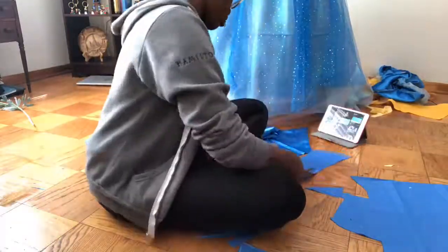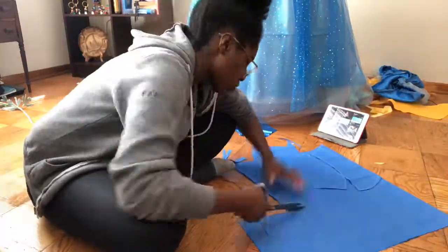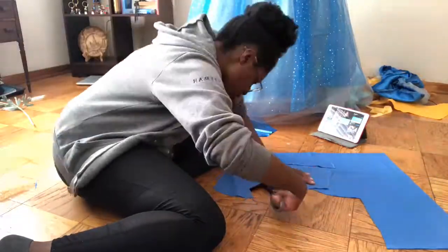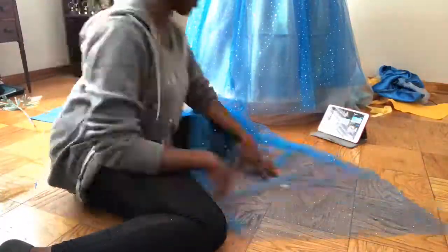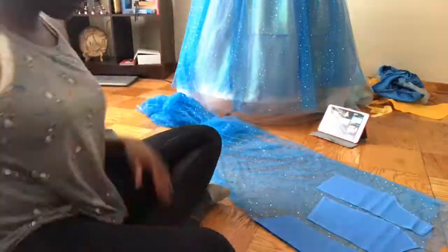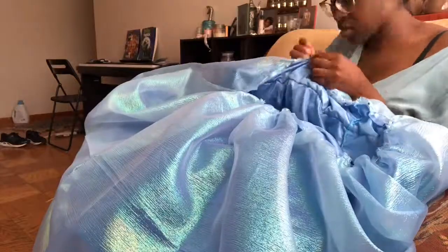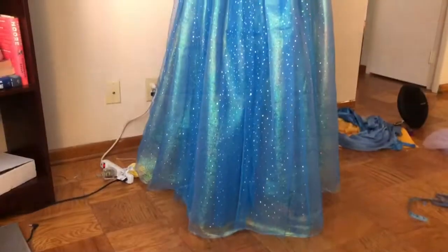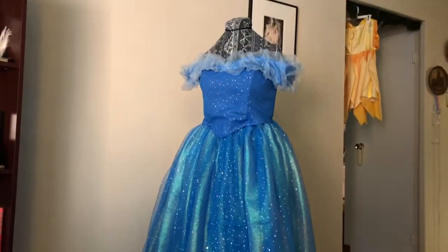I switched out the cheap satin on the bodice for a nice sparkle cotton, and then used some of the glitter tulle from the skirt as an overlay to give the whole bodice a nice shine without it looking too gaudy, making the dress more cohesive overall. I sewed the two skirts together and then added a layer of iridescent organza before putting the sparkle tulle back over everything and sewing it all together. And then I just used the sleeves from one of the original dresses and tacked that on.